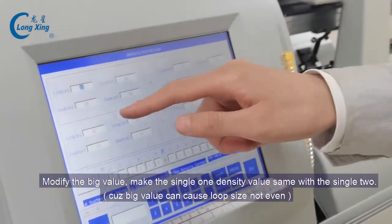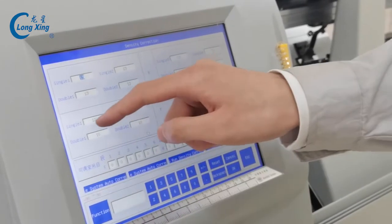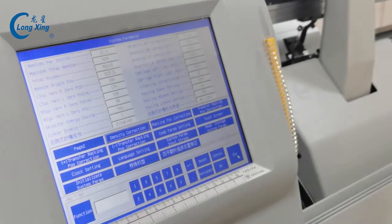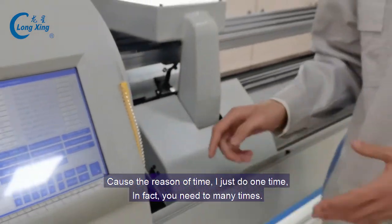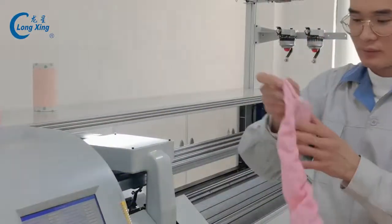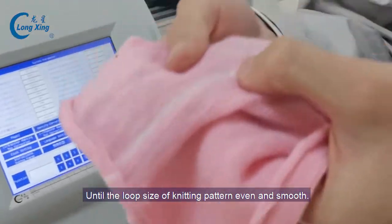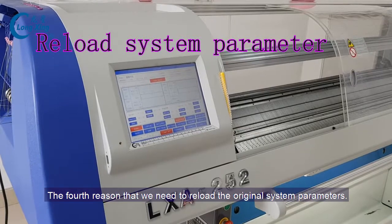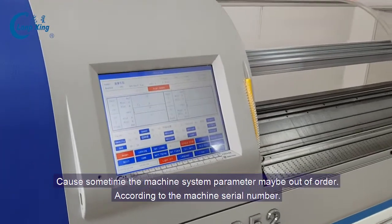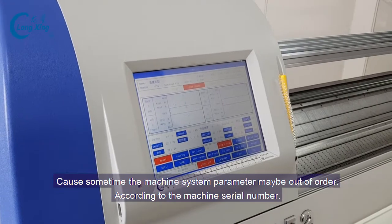Now we modify the single one and single two density value. Due to time constraints I just do it one time — in fact you need to do it many times until the loop size is even and smooth. The first reason we need to reload the original system parameters is because sometimes the system parameters may be out of order, so we need to restore them.